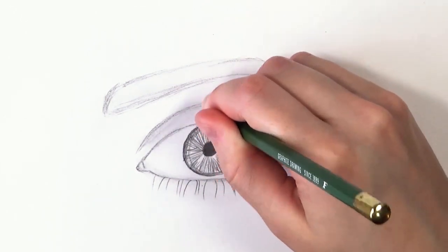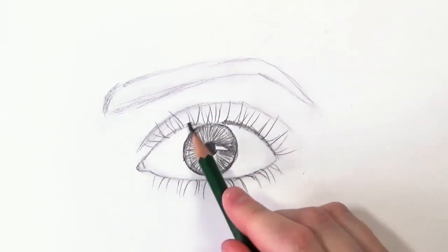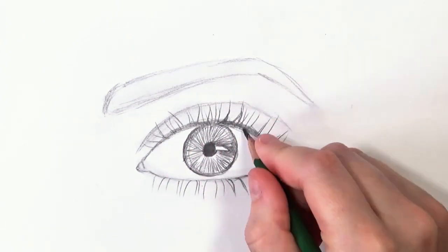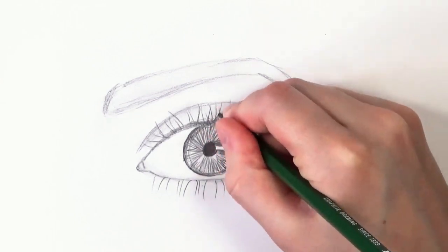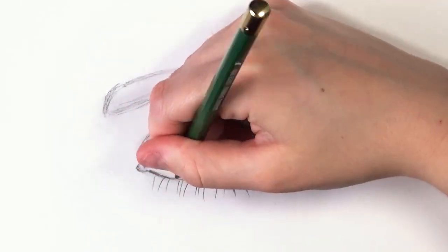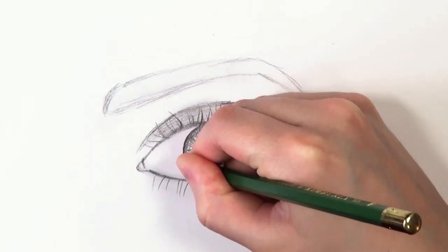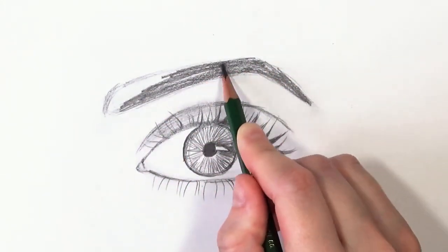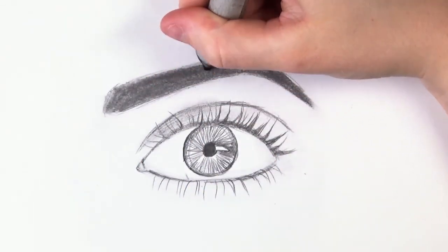Another common mistake is with eyelashes — on the lower lash line, people tend to forget the waterline and draw eyelashes coming straight from the bottom line rather than from the waterline. They also tend to not give eyelashes the correct curved direction. Moving on to eyebrows, another mistake is blocking them in really dark to start with, which makes it hard to add individual hairs and depth on top.